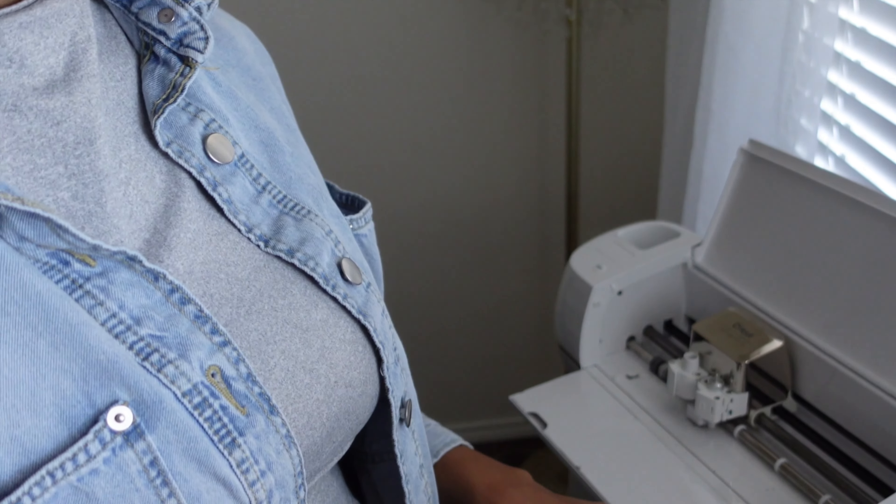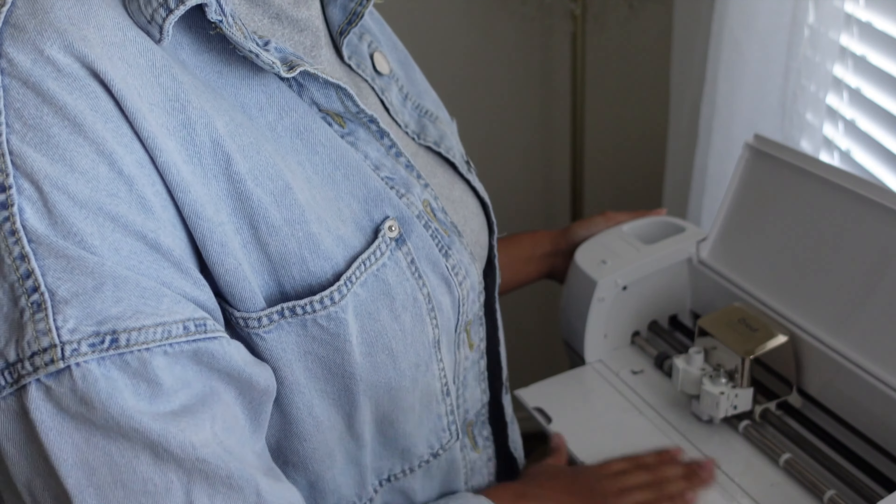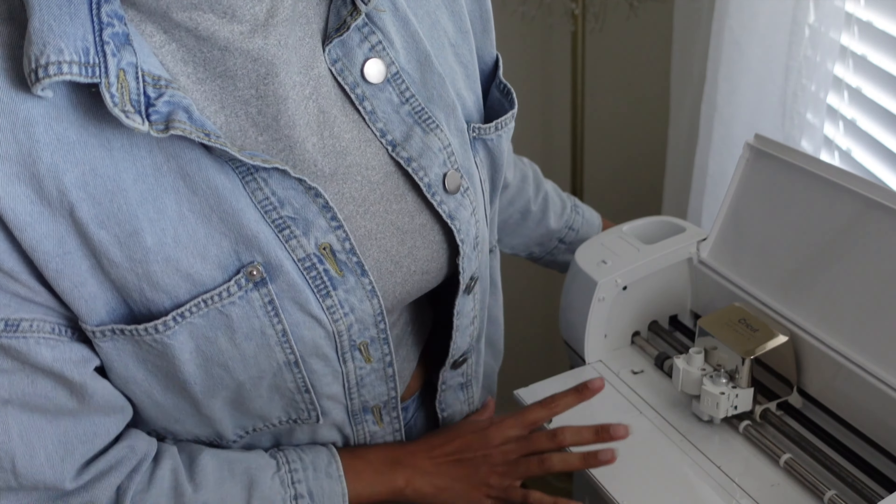I'm going to be using my Cricut machine. When I first started doing these DIY shirts I didn't even know what this thing was, but it's been through a lot. If you do not have a Cricut machine, do not worry, because I'm also going to be using iron-on letters. I got these letters off Amazon — they'll be linked in my Amazon storefront. I had some left over from last year, so I'm going to incorporate them this year to get my money's worth.